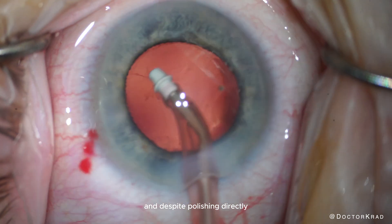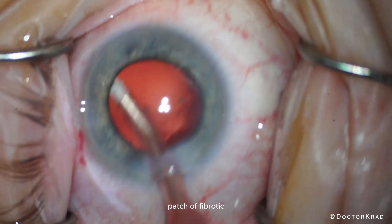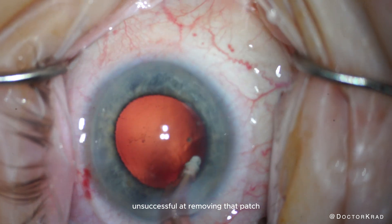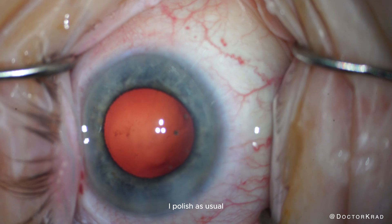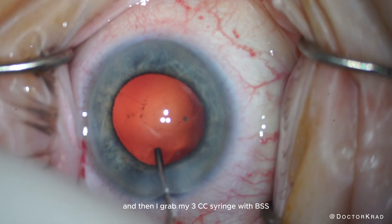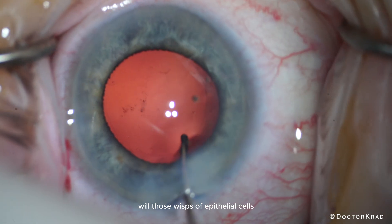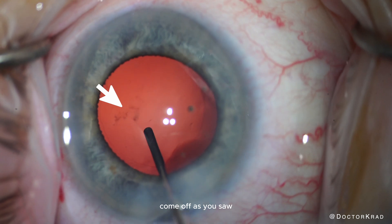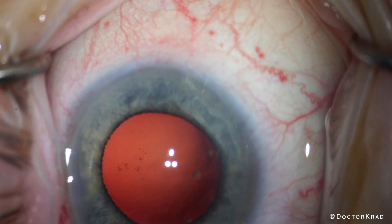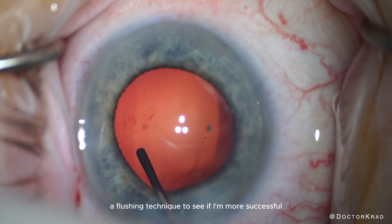Despite polishing directly, there's a stubborn area right around nine o'clock — a patch of fibrotic epithelial cells that do not want to come off. Unsuccessful at removing that patch, I polish as usual the posterior aspect of the anterior capsule, and then I grab my 3cc syringe with BSS, flushing the posterior capsule to see if power washing this area will cause those wisps of epithelial cells to come off. As you saw, I polished it directly with the IA tip quite aggressively and it wouldn't come off, so now I'm trying a flushing technique to see if I'm more successful.